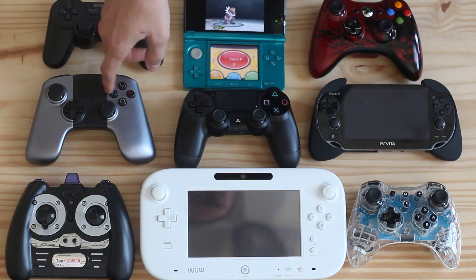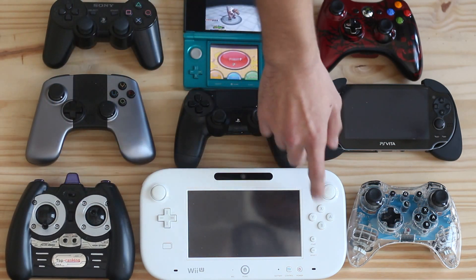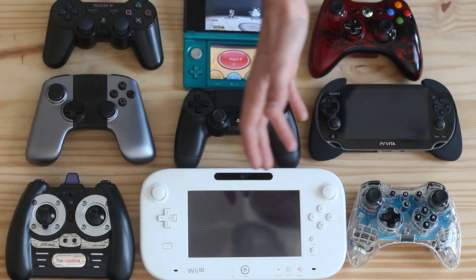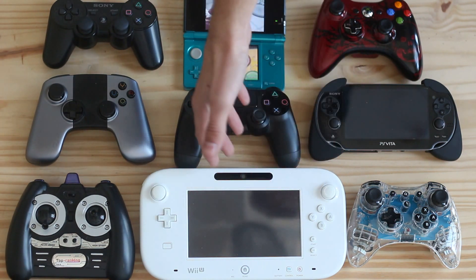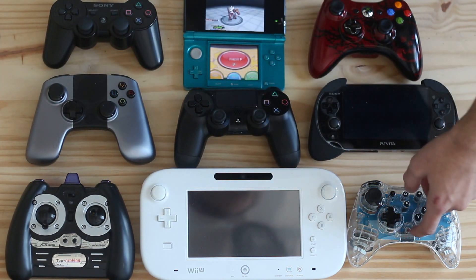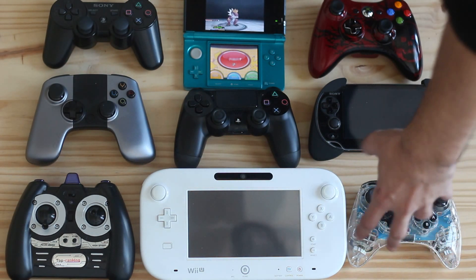It obviously destroys the OUYA — this guy really destroys it. The Wii U Pro controller is very different, it's very comfortable, the joysticks are fine, everything's good about this controller. I love this controller. And this third-party one, I really dig it, it's really good.